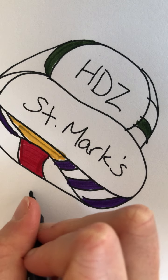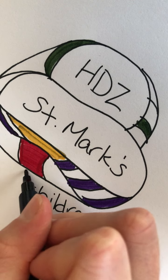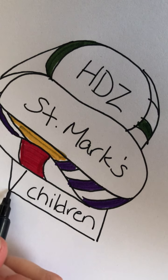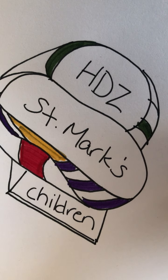I might go into more detail, but you simply continue adding who you're concerned about, what's on your heart. And you continue coloring for as long as feels right.